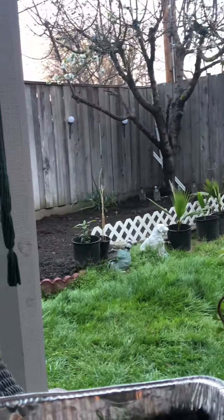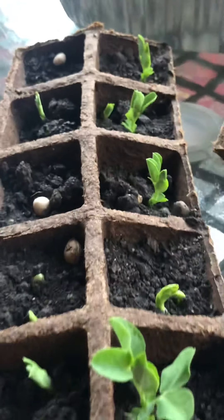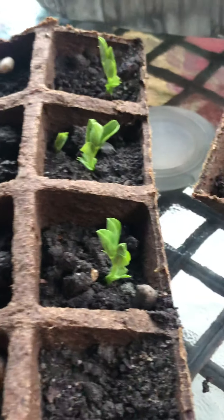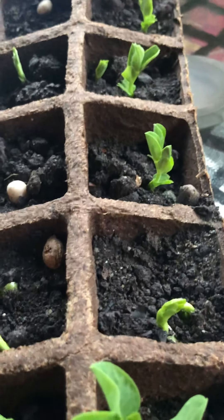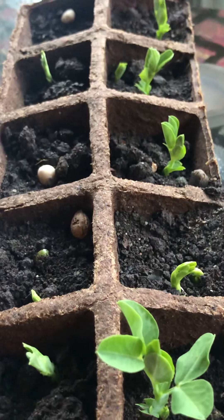I'll show you the progress from just soil, to seed, to growing, to transplanting, and ready for the kitchen — and I'll also show you when I cook the food. I'm so excited. Every morning now I get up 10 minutes early just to look at these plants. It's a small thing but it makes me really happy.